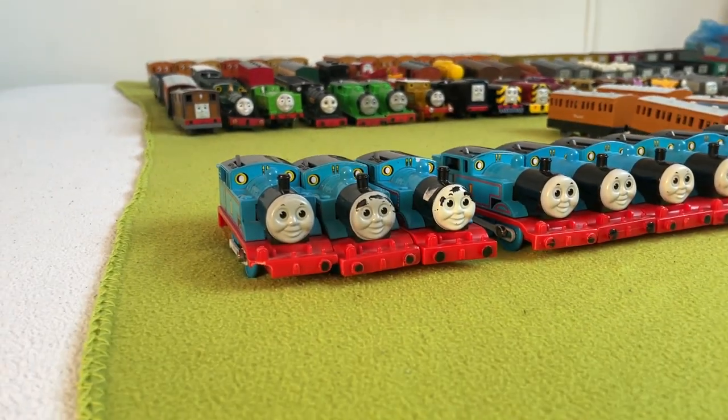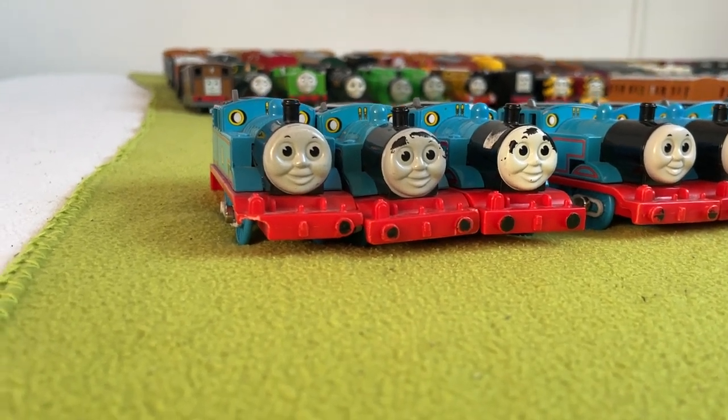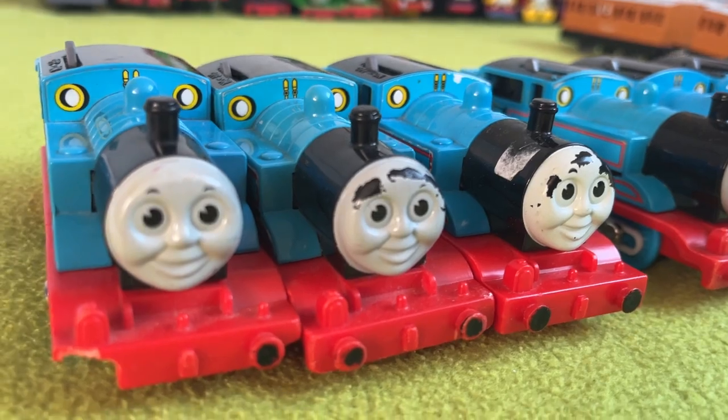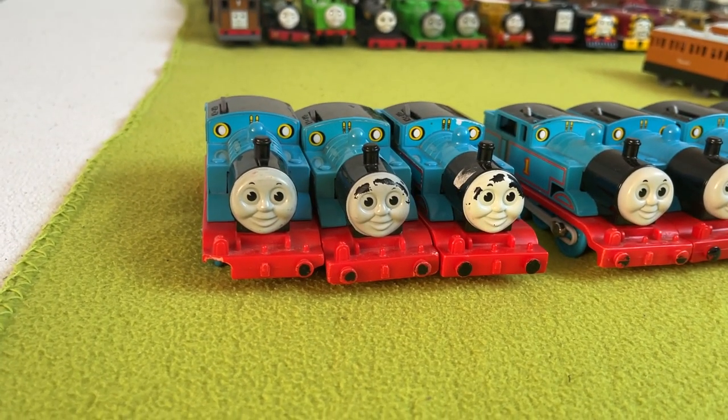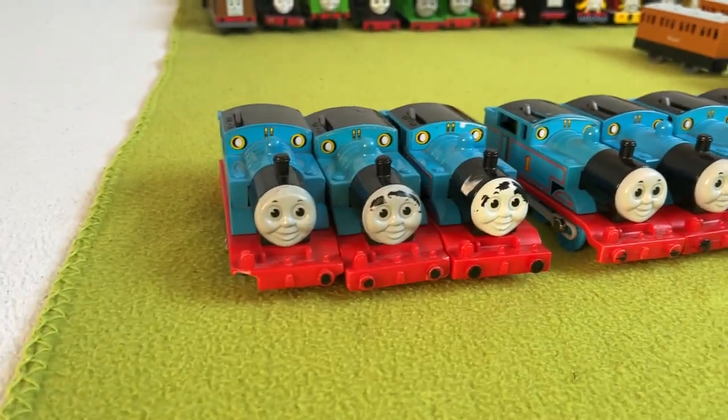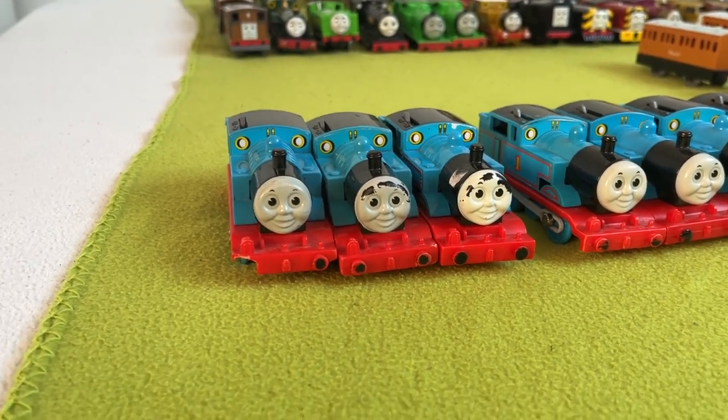First off, we have what I would call Gen 1 Tomy Thomas — the one with the molded face that, when you scratch it, shows the black plastic. These are in okay condition. Some of them are broken, but yeah, they're Thomases.